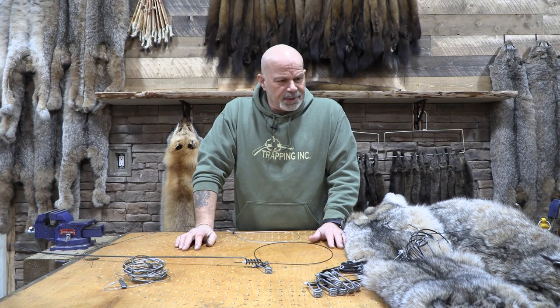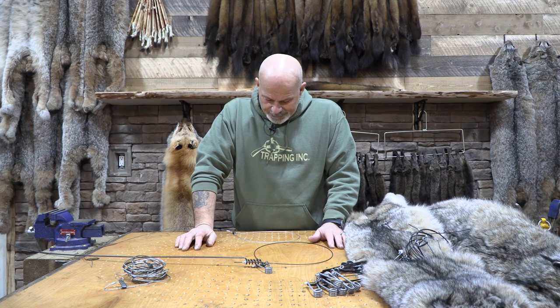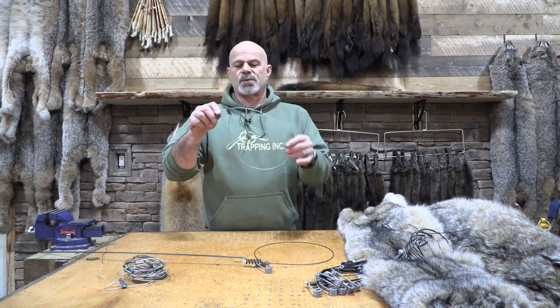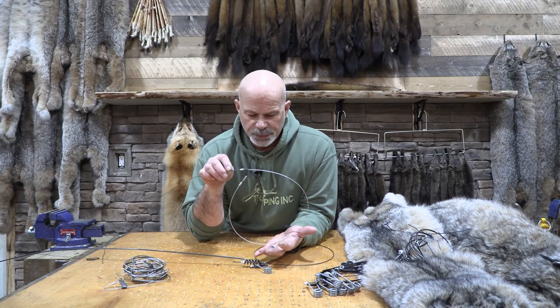But I thought I would start all of this just by talking about how snares work. There is a huge misunderstanding on how snares work, and everybody talks about choking them and suffocating them, and that could not be any further from the truth.